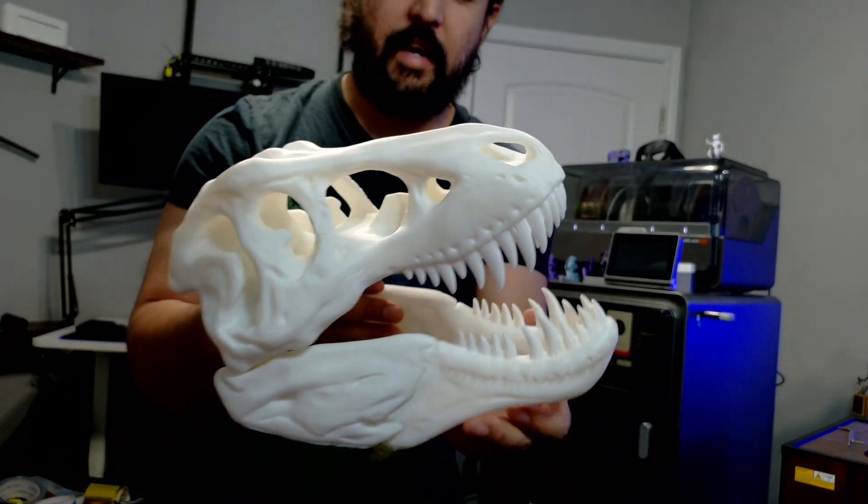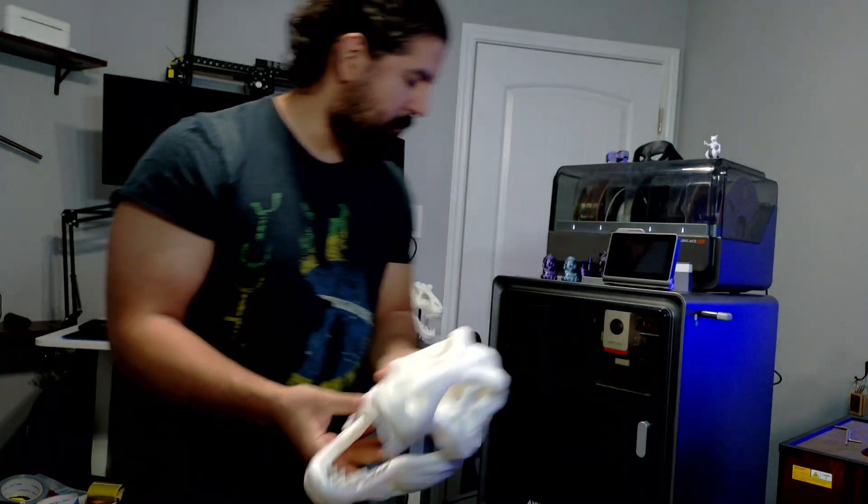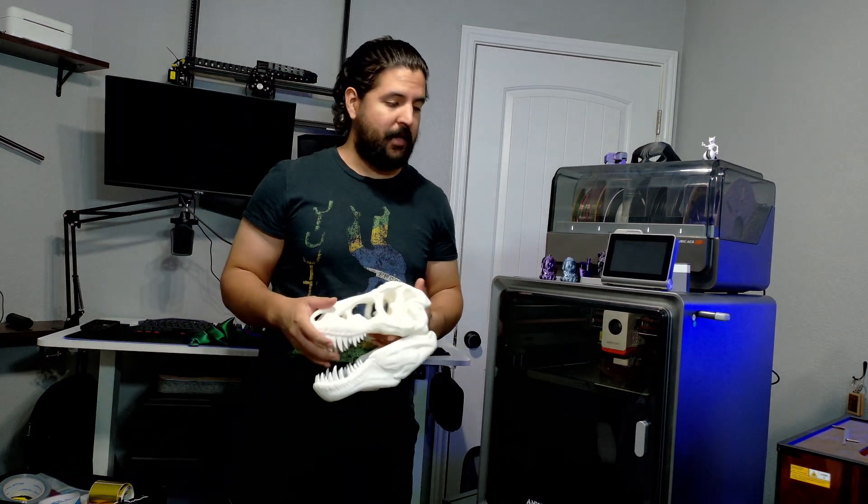I 3D printed this giant T-rex skull and it turned out awesome. I used my Anycubic Cobra S1 — this printer has been amazing, best printer I've had by far. I'm not exaggerating, this thing has a ton of features for a great price.